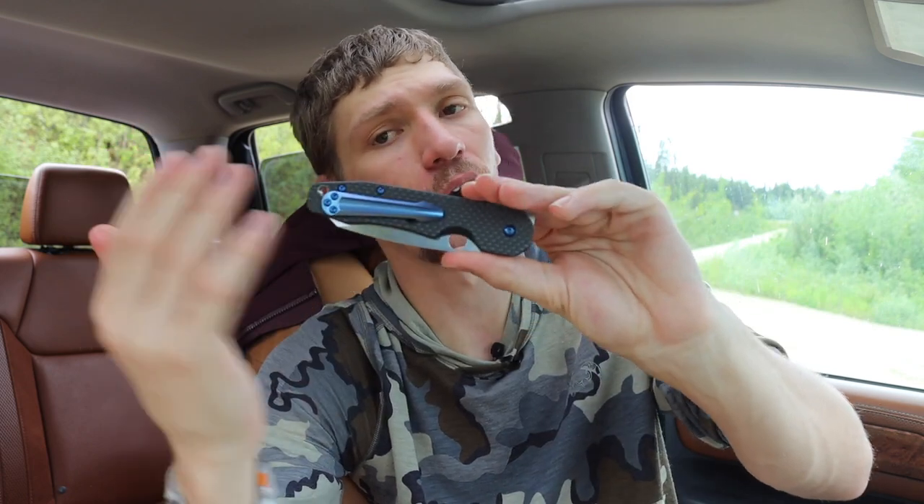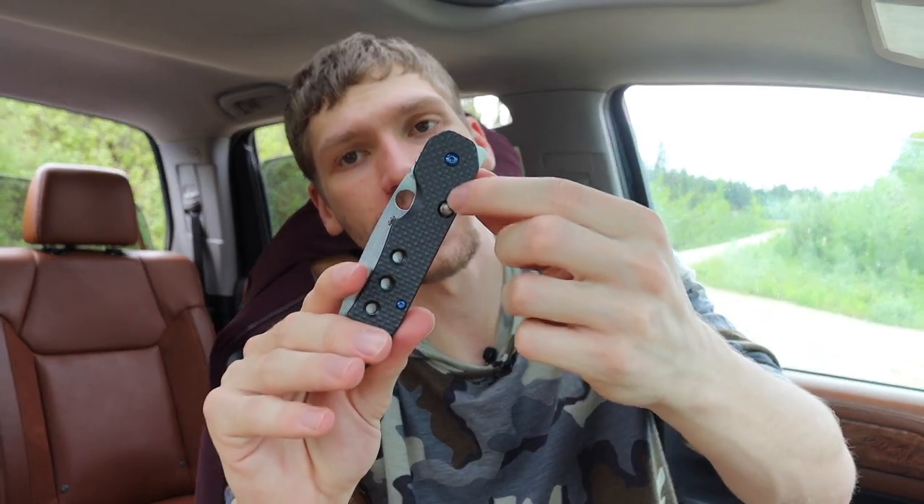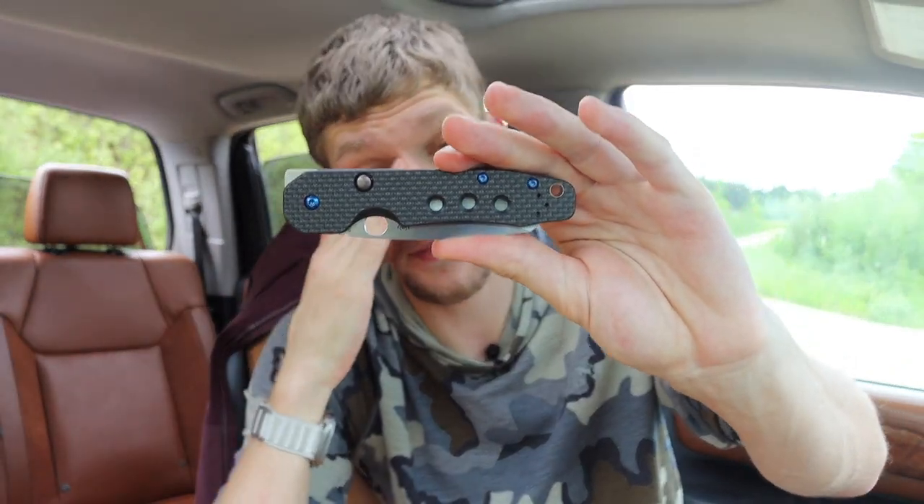That smoothness is really key to why I love this knife. The last point — one the 940 also shares to some degree — is the amount of customization available. As you can see, I have a custom clip, custom screws, custom titanium, and a custom button for the lock. You can do endless customizations to this knife and really make it your own personal blade.